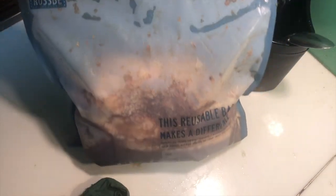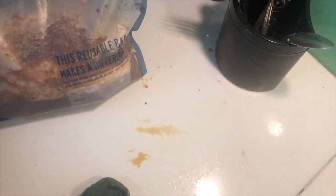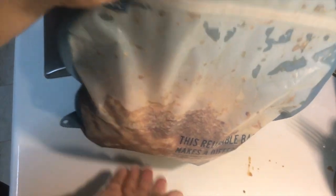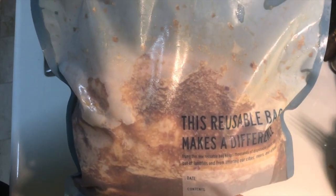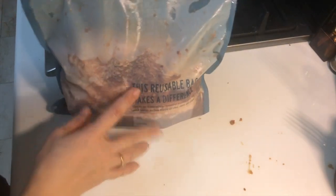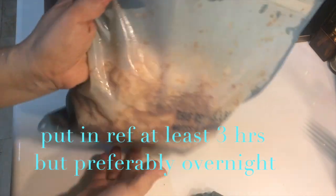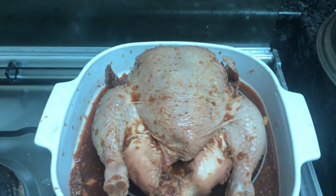Seal it, seal it — make sure it won't spill. Looks like it's sealed. Then put this inside the ref for around 24 hours, para mag-marinate nang maayos.